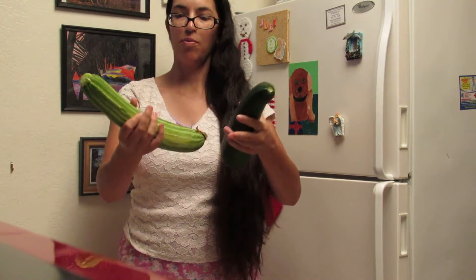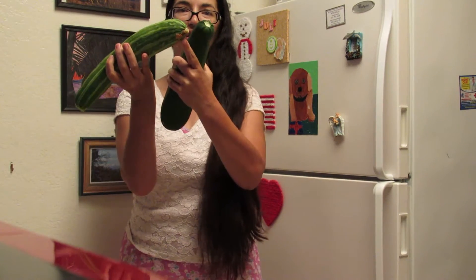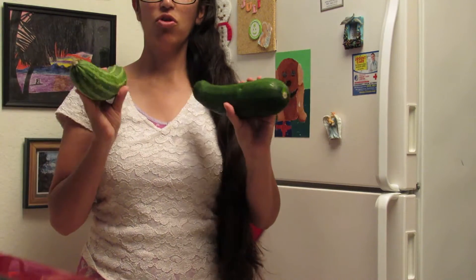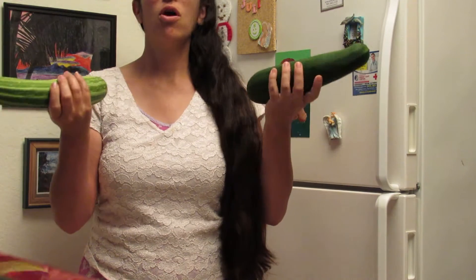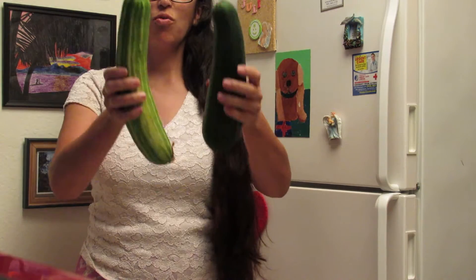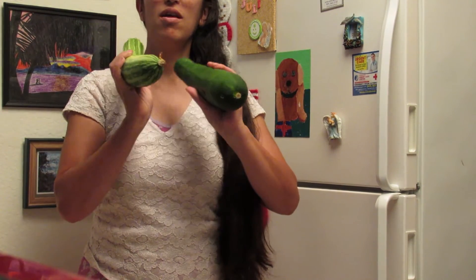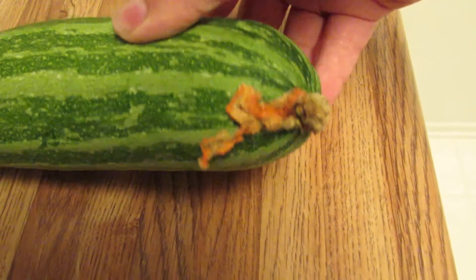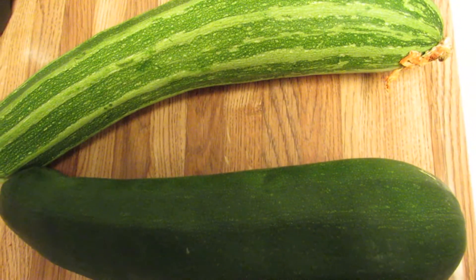They both have ridges to some extent. This one has more, and this one has the blossoms still attached. If you look at the zebra squash, the blossom was still attached. And here are the two squash side by side.